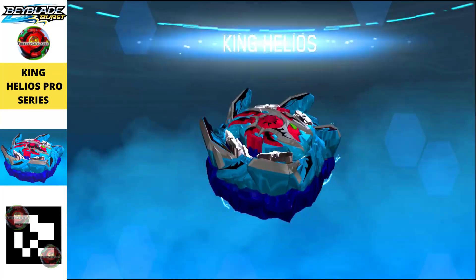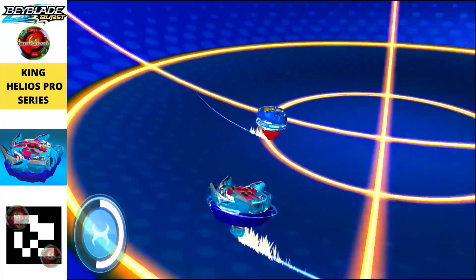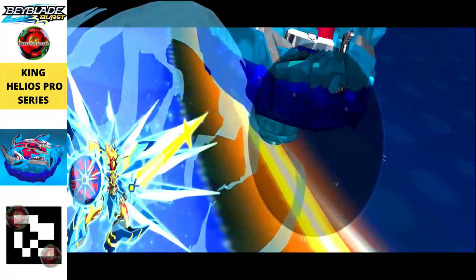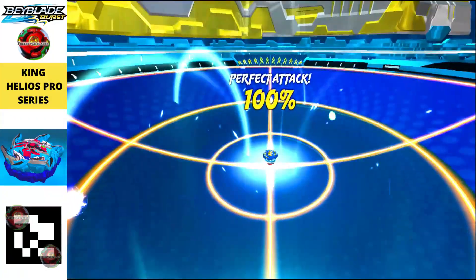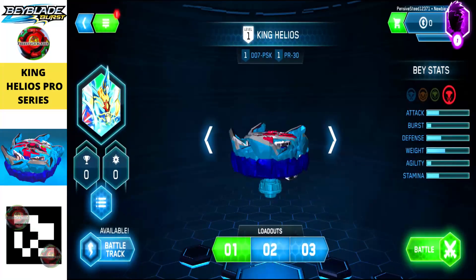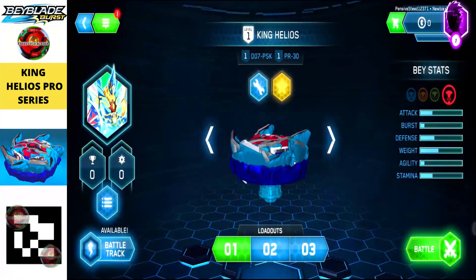Next we have King Helios, the Pro Series version 1 of the strongest Helios beyblade. It's a balance type and tremendously powerful, bluish in color. Just scan the QR code and you will get this beyblade in your Beyblade Burst Quad Strike app.